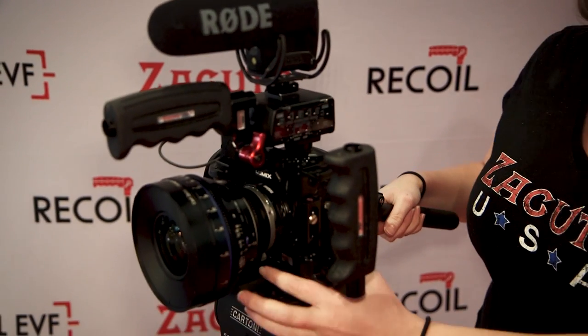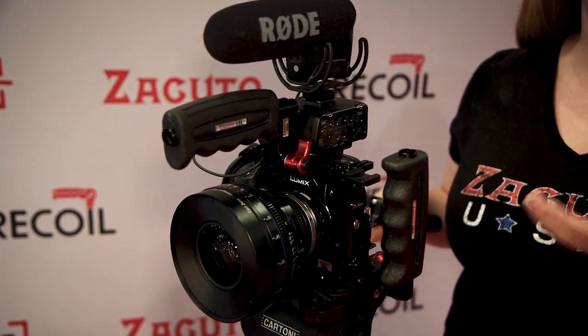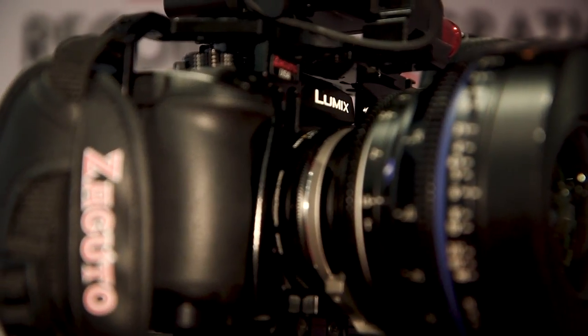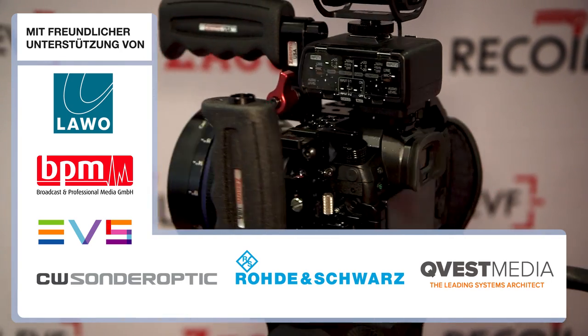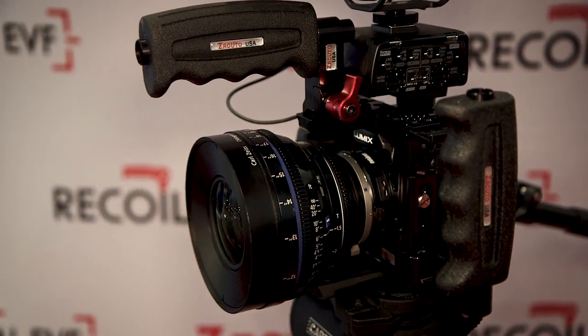We also have a built-in Metabones support for your Metabones adapter, so you don't have to use their foot. We tried to make this kind of a no-cage cage — keep it as lightweight as possible, make sure you have access to all of the buttons, but also have something that's functional, that's going to protect the camera a little bit and be a comfortable attachment.